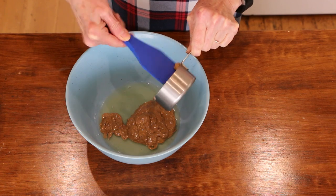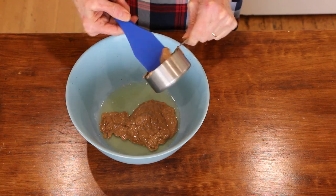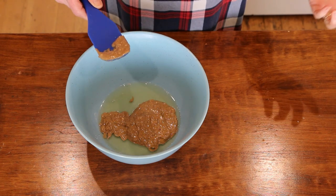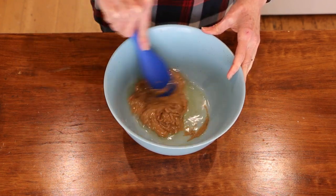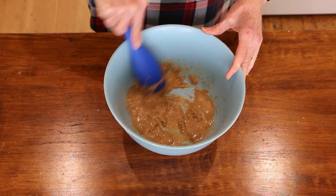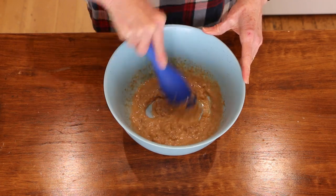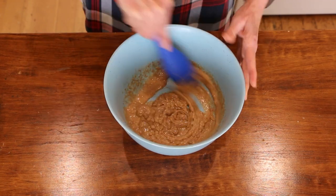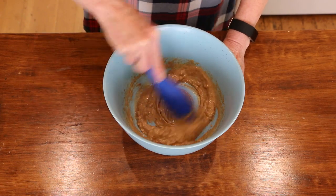Then a half a cup of almond butter. I accidentally bought crunchy — you're supposed to use smooth — but I'm going to go with it. If you're using vanilla extract, you'd put that in here. I use the vanilla powder so that's going to go with the dry ingredients. Then we're going to mix this together until it's all incorporated. The aquafaba is replacing eggs in this recipe, and the almond butter is replacing the oil.